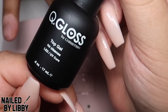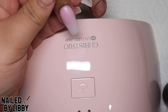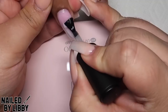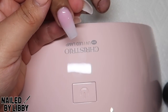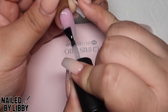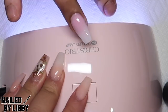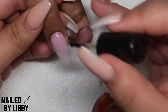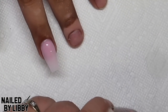Once the nail has been cleaned, I am applying my Q-gloss top coat and I will be curing this nail in the LED light for 60 seconds to cure the nail. I am now applying cuticle oil at the cuticle area to moisturize the skin.